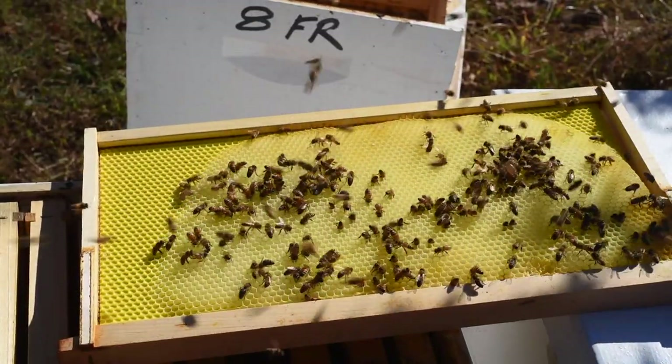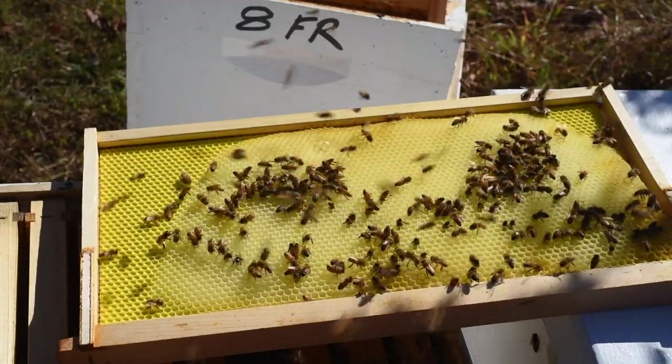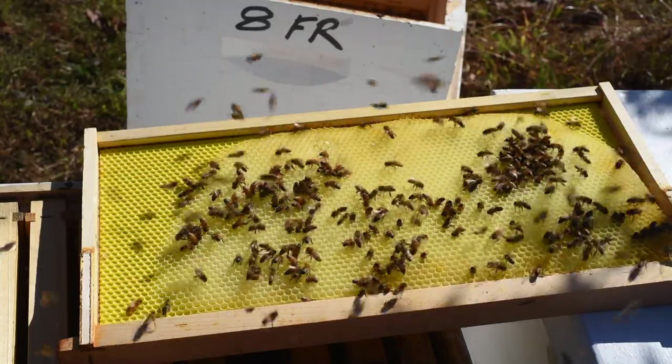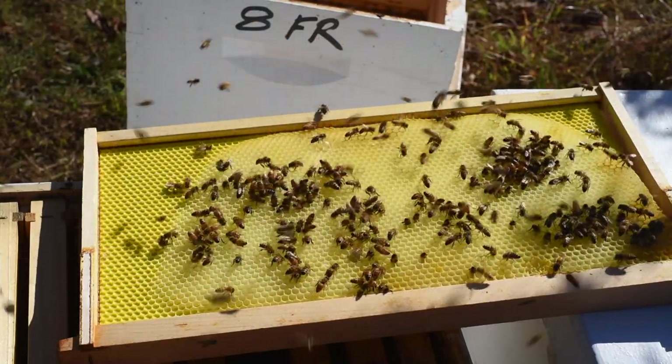I thought I'd make a little video here. I took a frame of drawn comb — partially drawn comb — poured some sugar water in it and did some open feeding. I've been cleaning out these frames; I'm letting the bees clean them out for a few days now.